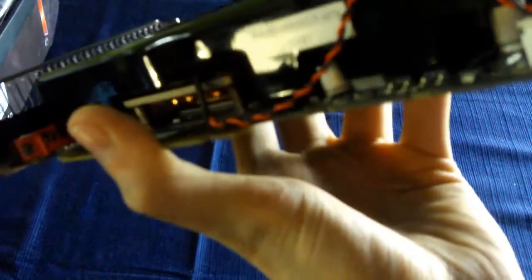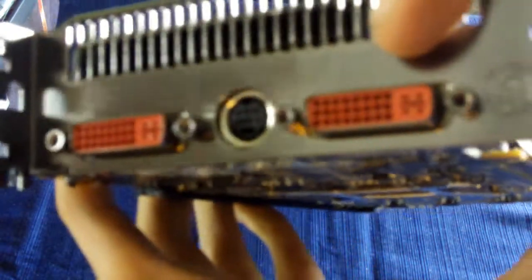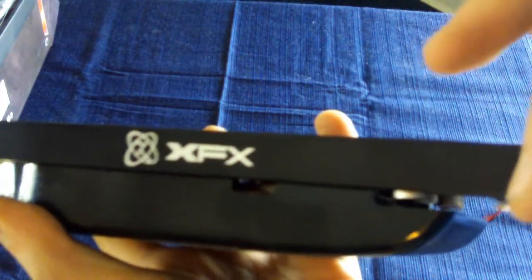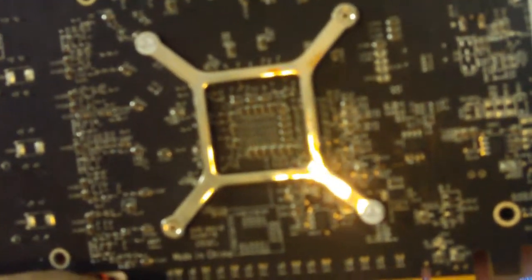This has a solid-state cap design all around it. It has two DVIs and an S-Video output. There's the exhaust port on the back, a retention bracket on the top. You can do quad Crossfire, and this has two Crossfire fingers on the back. And there is the GPU mounting bracket.